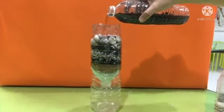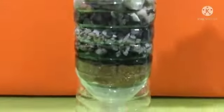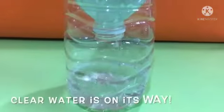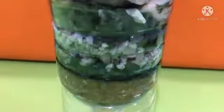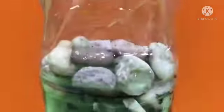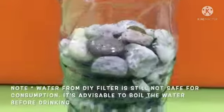Once all the water has passed through the filter, compare the dirty water with the filtered water. Please note, this filtered water is still not safe for consumption. It's advisable to boil the water before drinking.